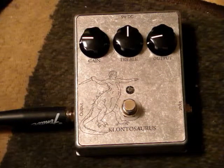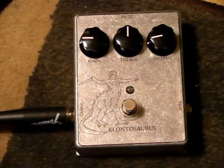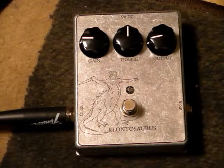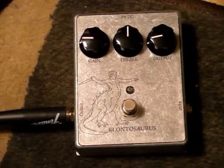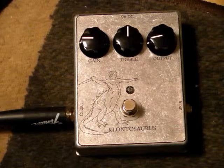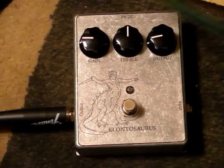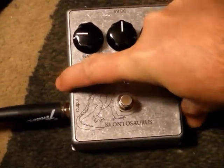Here's the sound of the guitar going straight into the amp. Now we're going to plug it into the Klon clone.